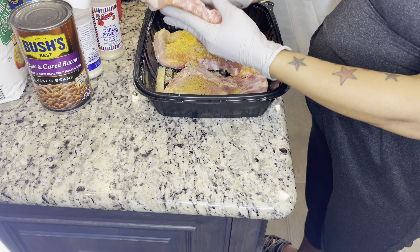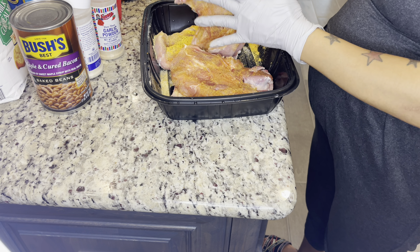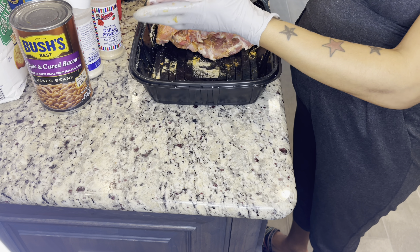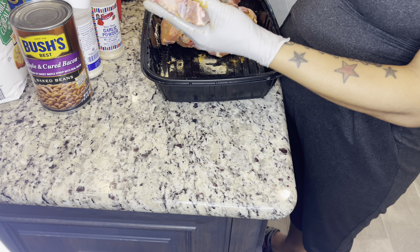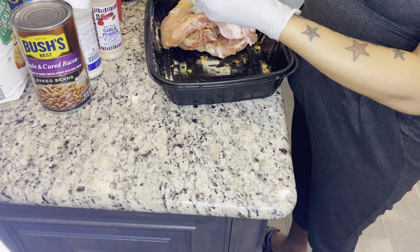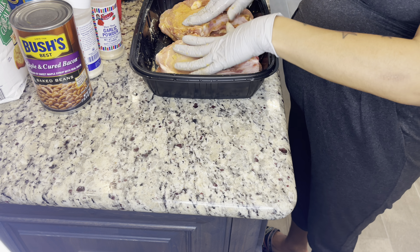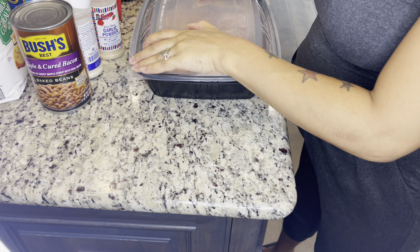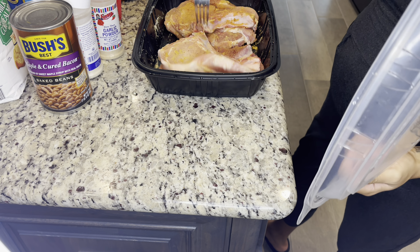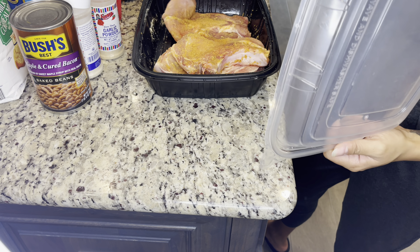Rub that in there, make sure each one is coated nice and good. I'm going to cover this and let that flavor sit in there. I need a couple of pokes, and I'm going to stick it in the fridge until I'm ready to fry them.